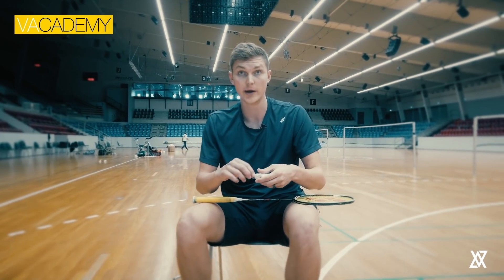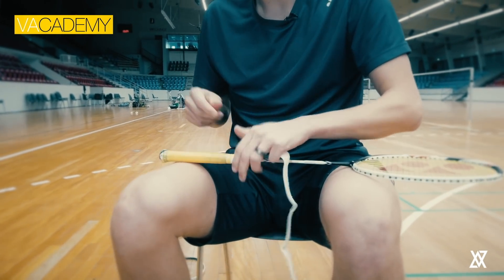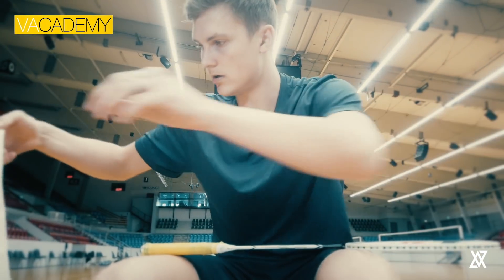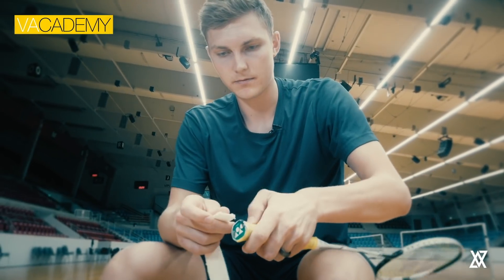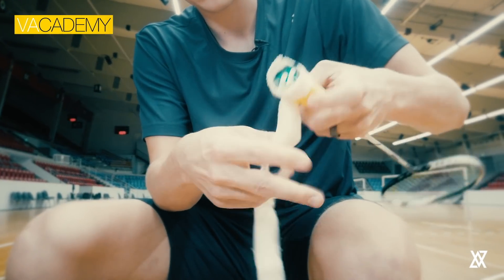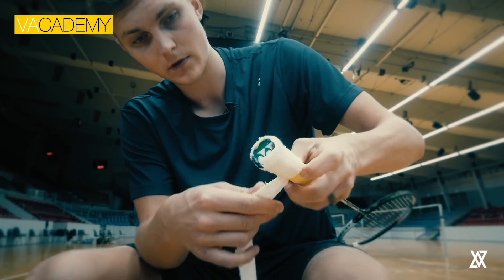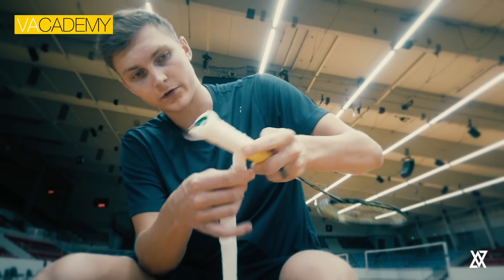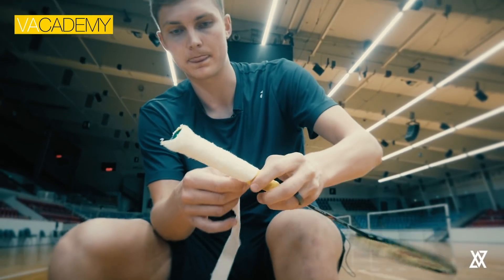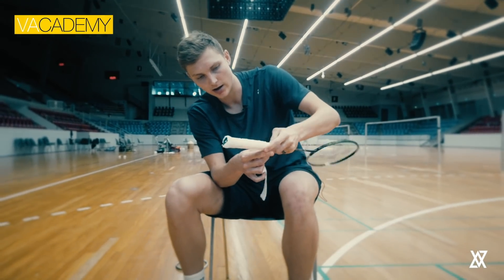Instead of using the big roll of grip, I'll use the towel grip DX which is way way thinner — it's super thin as you see here. I just take it like this, start it down here. It's really elastic and really easy to grip and it sticks super well. I like it thicker than the starting grip but I still want to be able to feel the sort of edges so I know how my grip is doing during rallies.